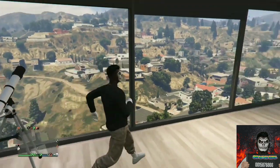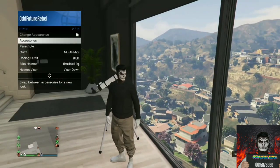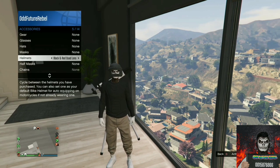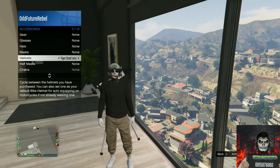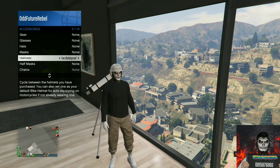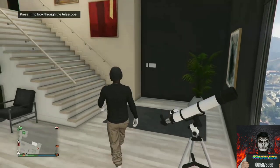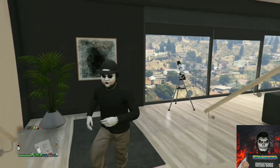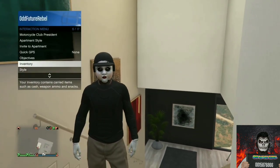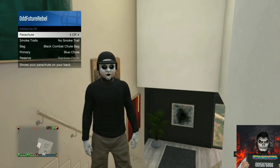Open up your interaction menu, go over to style, go over to accessories, and equip the black bulletproof helmet through the helmets. Once you equip it, back out from the interaction menu and walk away from the telescope. You should see your glitch outfit appear, and now you should have this cool tan jogger tryhard outfit.